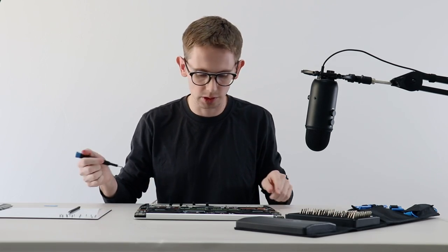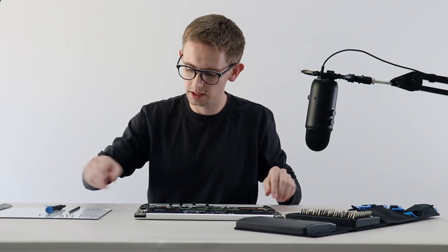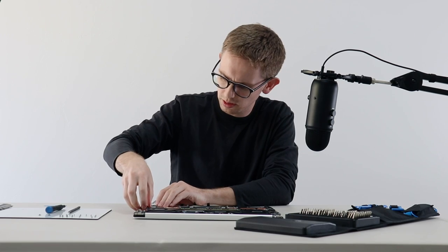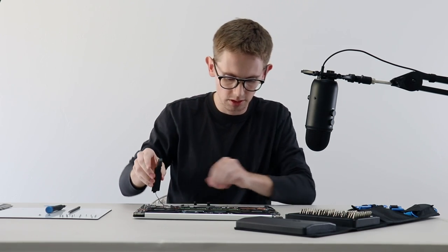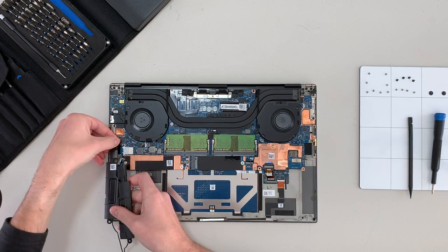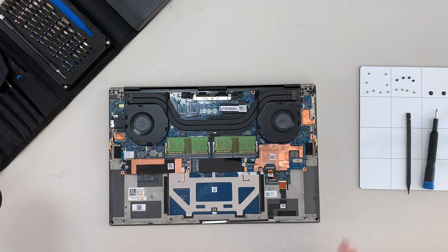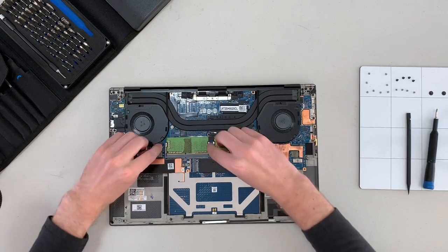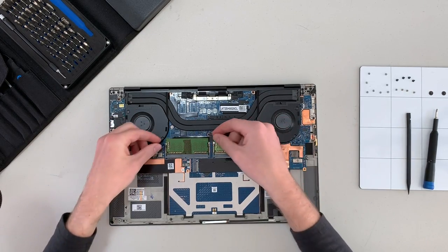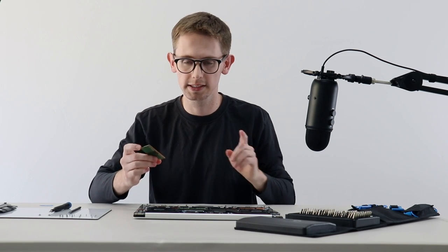Next I'm going to go for the speakers, just because they look easy, and then you can just lift them out. Speakers are out. Next I'm going to pull these RAM sticks out. You pull the arms apart and then pull out the stick. These are four gigabyte sticks — of course you can configure that on Dell's website when you buy the machine, or since they are replaceable, you can just buy your own RAM and put it in.